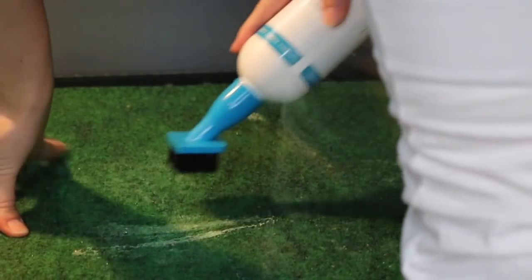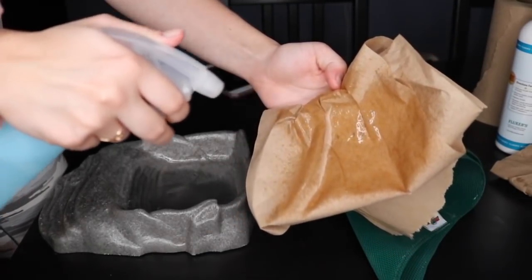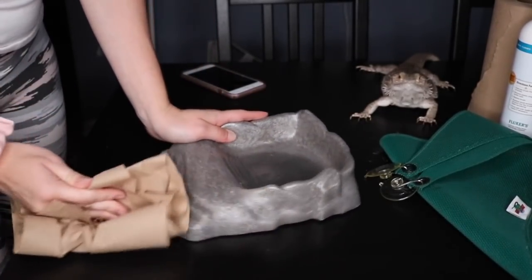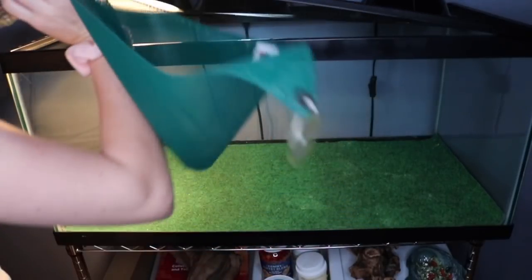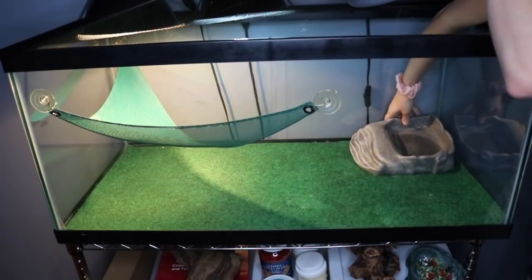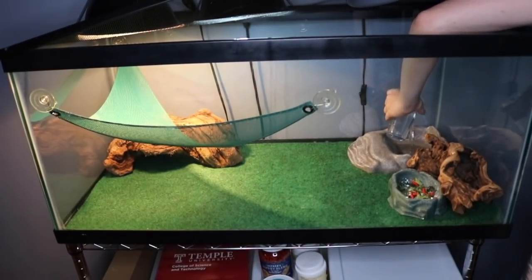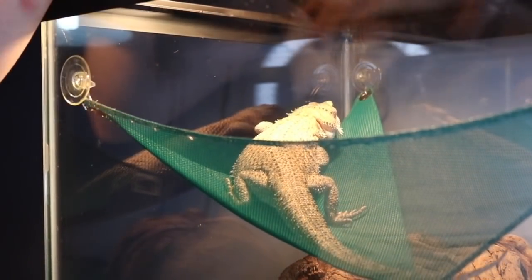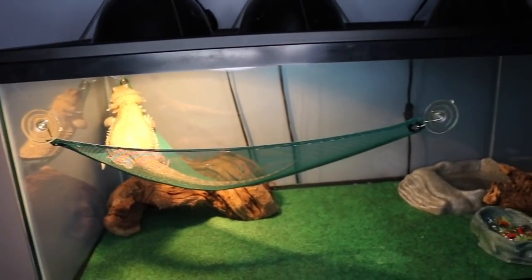Now I am putting the carpet cleaner on Fitz's rug, and this is a really good carpet cleaner — I highly recommend this. It works wonders, and the salt and vinegar solution works really good, but this one gets more of the tough stains out. Now I am just wiping the sides of Fitz's water bowl with vinegar, just in case anything got on them, and I'm doing the same with the hammock. Now I'm putting everything back into place, filling up Fitz's water bowl, and putting Fitz back in her tank. By the way, I'm getting Fitz a new tank soon — what an upgrade.